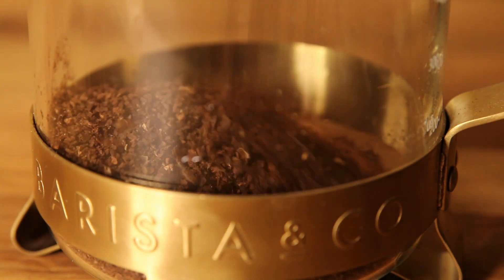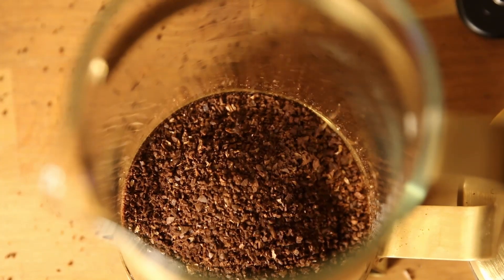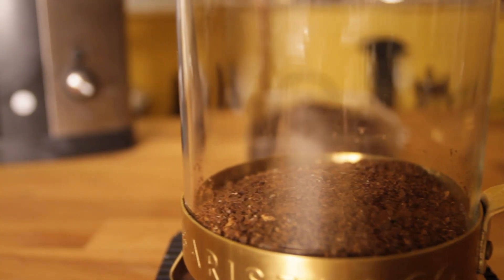In a french press I usually have 6-7 grams of coffee per every deciliter of water. If you want to know what that is in other units you can check in the description below.